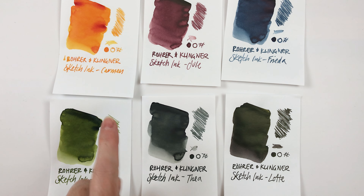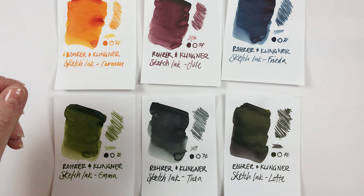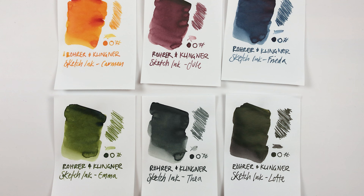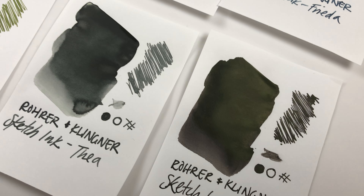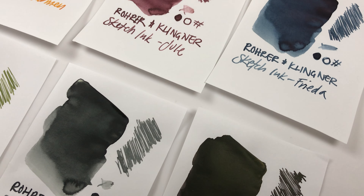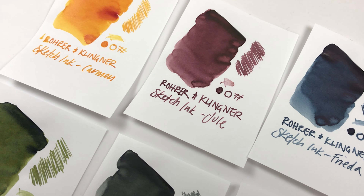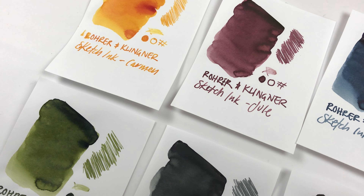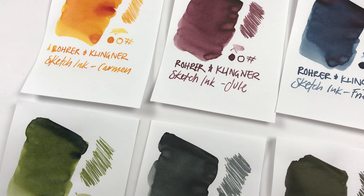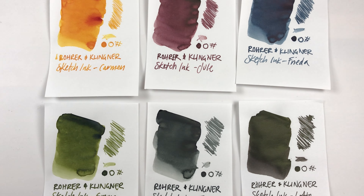So I think that is everything for the Rohr und Klingner sketch inks. I had a really good time playing with these and I'm going to ink up some of my cheaper fountain pens since this is a permanent ink. I'll put all the links to these below - I got them from Jackson's but you can get them from other online retailers as well. I'm also going to go ahead and try to purchase the rest of the collection - there's a bright pink, a bright green, and a brownish sepia-green color. I hope this was helpful and I will see you guys in the next one, bye!